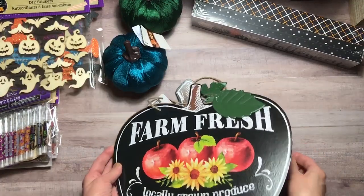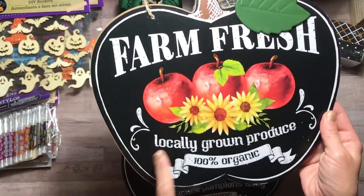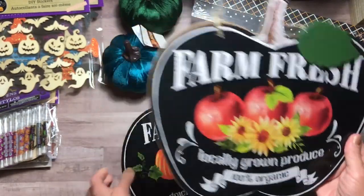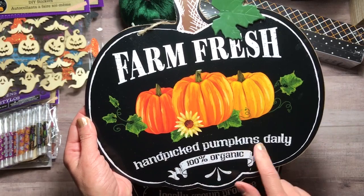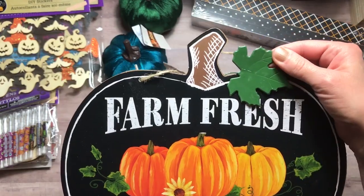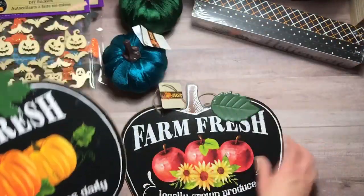The last two items I picked up were some more farmhouse type items. This one says 'Farm Fresh Locally Grown Produce, 100% Organic.' Love the apple ones for fall — thought that was really cute. And then they had one for pumpkins: 'Hand-Picked Pumpkins Daily, 100% Organic.' Really cute. It has a nice metal leaf here and burlap string to hang it up on both of those.